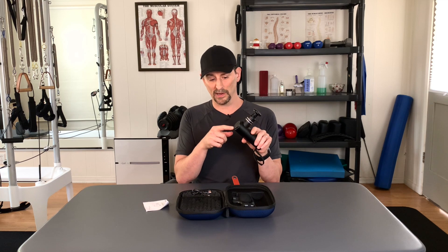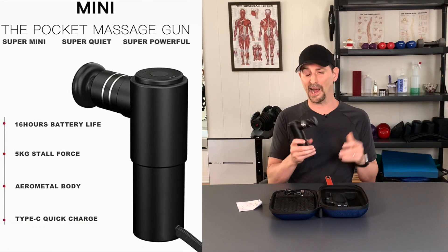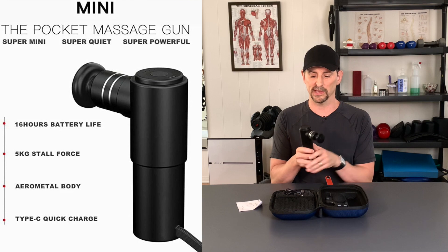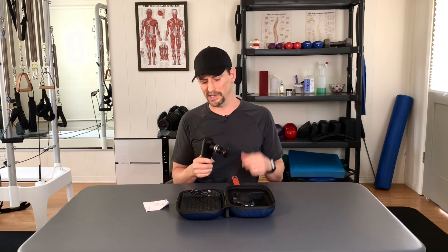It does have a USB-C input, so that means it's going to charge fast. Let's talk about the battery life — I'll throw up the stats on what Nakat says the battery life is on this thing. Do be advised that depending on how hard you push when using this, or how high the setting is, that battery life is going to change.